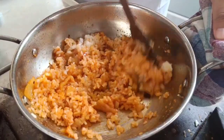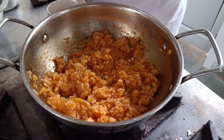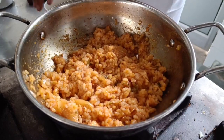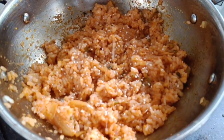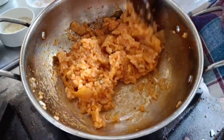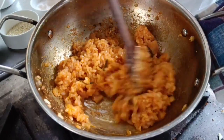Now I am going to mix it for a while. I am going to season it with salt and finish it with some sesame seeds. Our fried rice is now complete and we will let it cool for about 15 to 20 minutes.